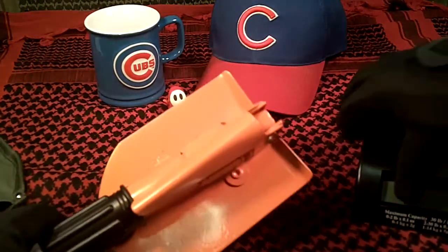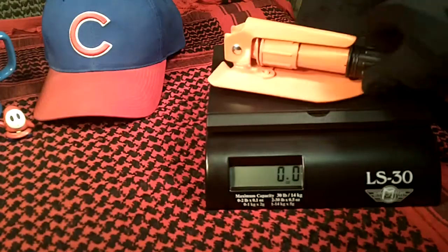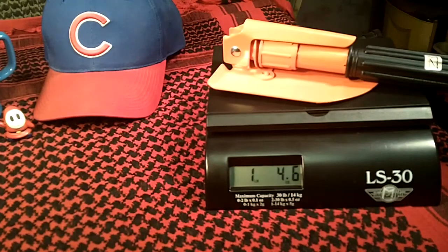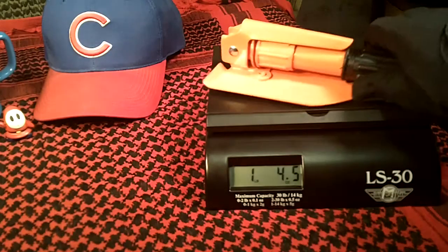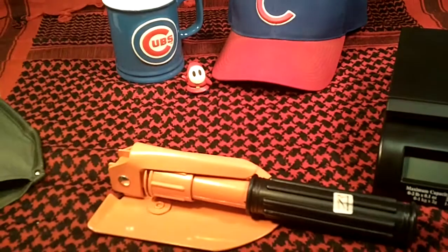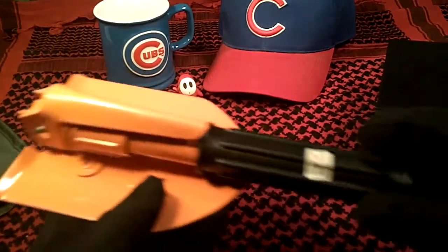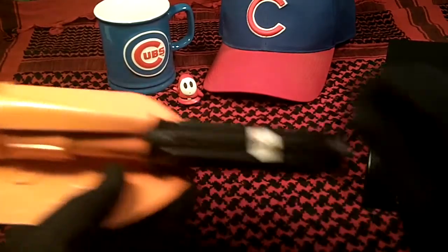Let's take a look at the weight. It weighs in at right about 1 pound 4 and a half ounces. So it's pretty light.